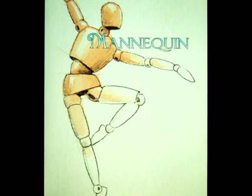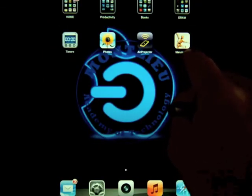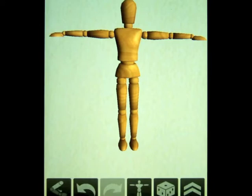Let's take a look at the Mannequin app and find out how we can use this to help us in our study of the human figure. Here's Mannequin. Inside, we have what looks kind of like a doll. It's a wooden, poseable figure that artists use to help them practice drawing the human figure.